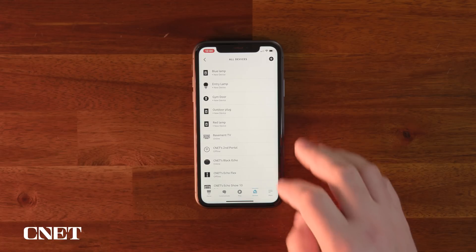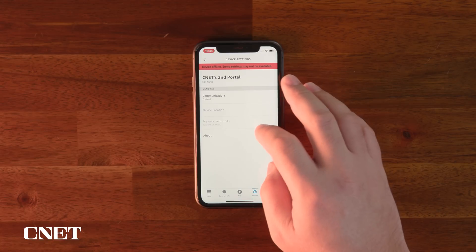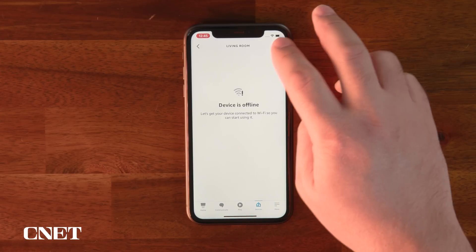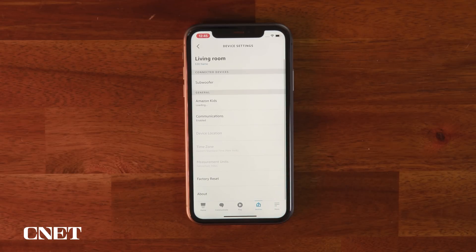Even this approach doesn't always work. Look at the menu for what we called CNET's second portal — nothing. I can't deregister or delete anything. This one, just called Living Room, prompts me to factory reset it with no other options.